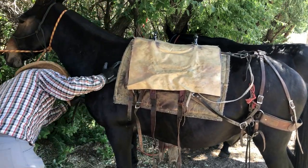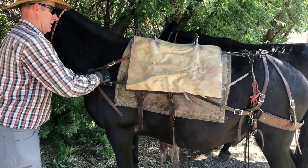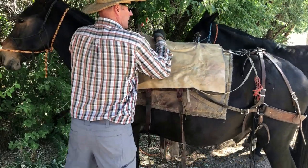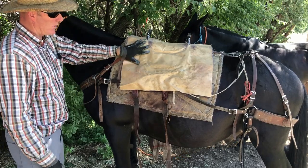First thing I'm going to do is put my breast collar on — that'll kind of tell me where I'm at. I can see I'm a little far back still, so I'll come up just a tiny bit. Okay, got my breast collar hooked and ready to go.